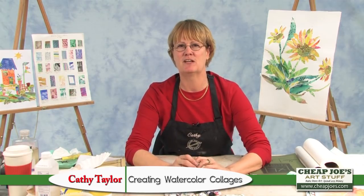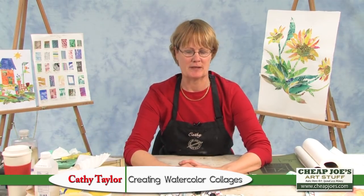I like to create lots of textures and patterns and colors in a fairly unconventional way to start my watercolors. So I'm going to show you a little bit about that and then explain to you how I come about doing these different things.